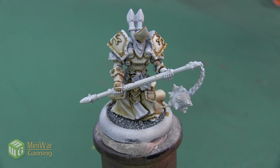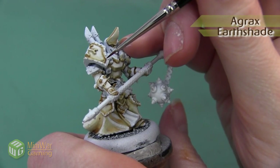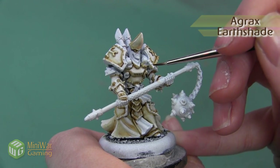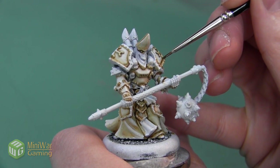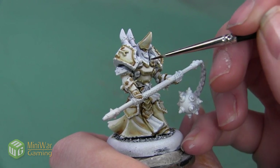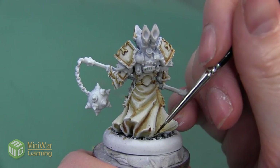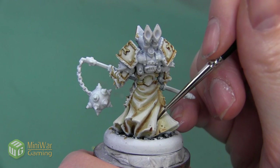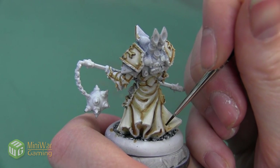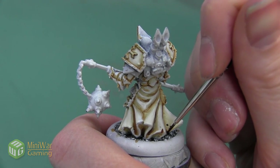Here is Kreos after we've finished with that Ceramite White step. We want to add a little bit more shadow, so we're going to take a little bit of Agrax Earthshade and apply this to a few areas that I want to be a little bit darker. I'm not doing a full line highlight like I did with my Seraphim Sepia step — I'm just picking out a few shadows that I want to have a little bit more depth, like the very bottom of the shoulder pads and the very darkest shadows on the cloth. I want to put a little bit of color into all these tattered areas at the hem of the skirt just to make them stand out a little bit more.